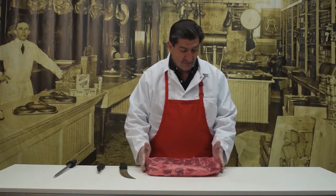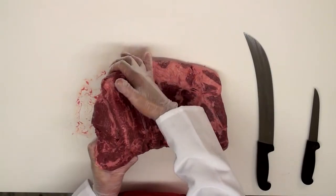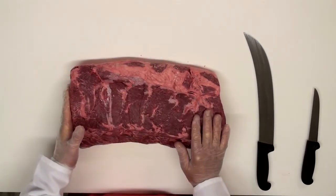We have a whole boneless strip in front of us. Now, if you're familiar with beef, this is cut from the loin and you might recognize it as the porterhouse steaks. It's the solid side of the porterhouse cut, opposite the filet mignon.